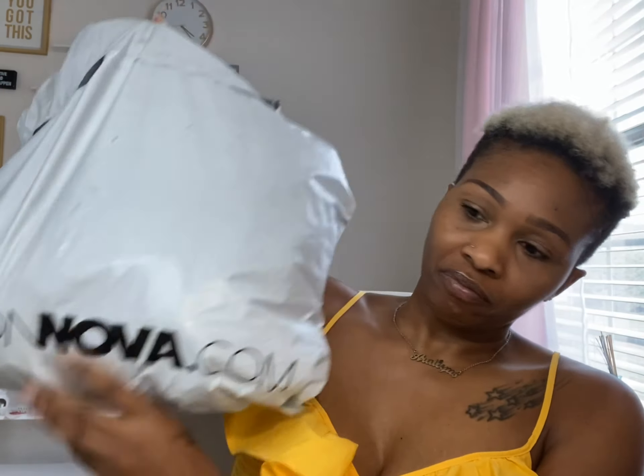Hey guys, it's Aurelius and I'm back with another video. I told y'all I'm going to be consistent on my channel now. In today's video we are going to do a Fashion Nova haul try-on. I have a bag that I got from Fashion Nova — I ordered this stuff maybe a week and a half ago. I remember some of the stuff I ordered but I don't remember everything, so I'm just gonna see what we have in here.